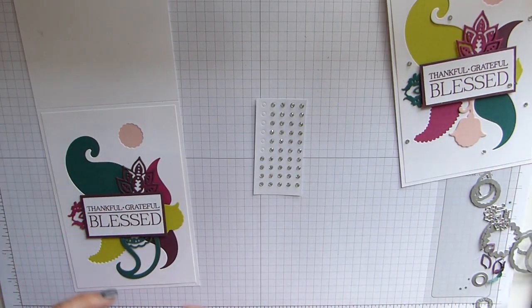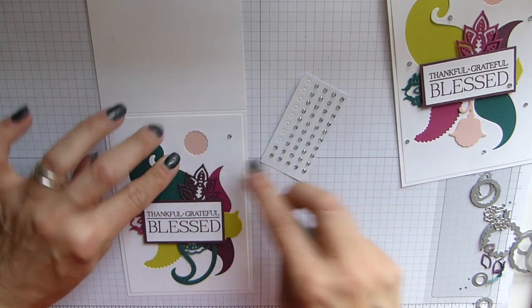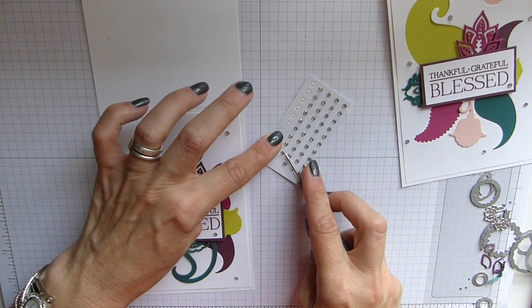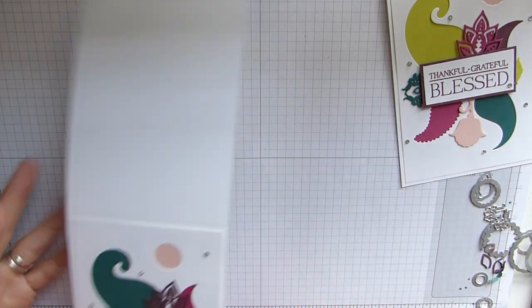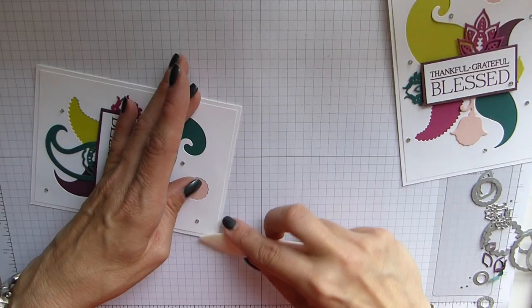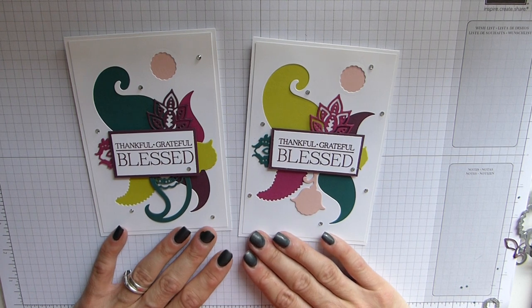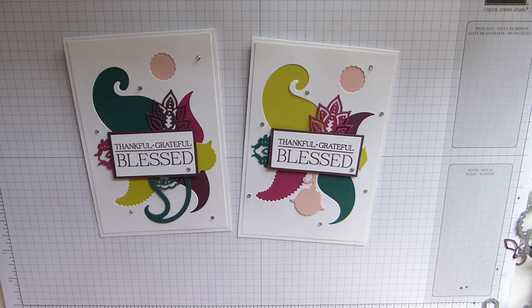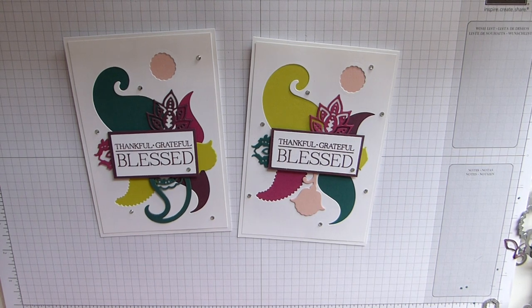Last but not least, just add some beautiful rhinestones randomly around to add a little bit of bling to the card. And there you have it — a really bright, pretty card, just ideal for anybody, and with those ink colours they're just really pretty. Hope you've enjoyed this card and I hope you get to make something very similar. Everything I've used is available in the current catalogue — the link is below, just click on the link to my shop. All the information will also be on my blog. If you have any questions by all means just contact me and I will help as best I can. Hope you all have a great day, see you soon, bye bye!